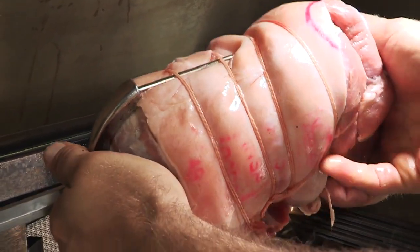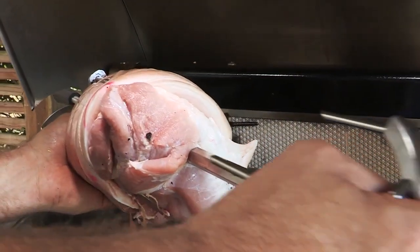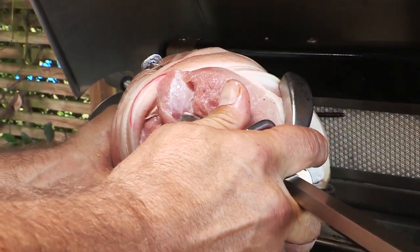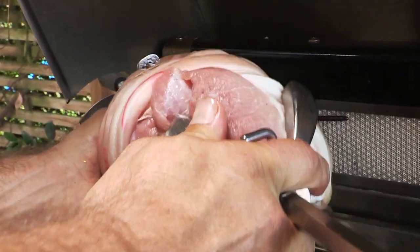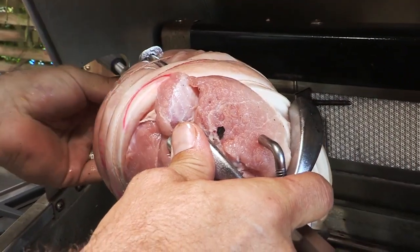To begin, load the rod with one of the meat holders, the prongs facing away from the handle. Push the rod through the center of the food, then slide on the second meat holder. Center the food and push the meat holders firmly together, then tighten the L-shaped screws.